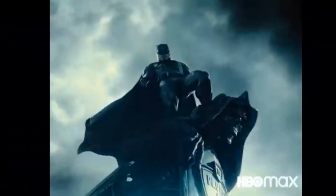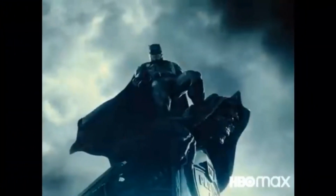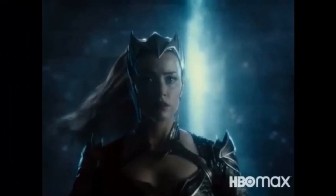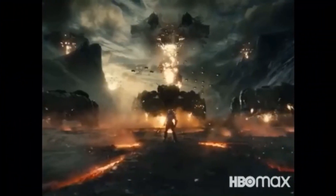We get a shot of Cyborg digging up Superman's grave, Batman up on that gargoyle — one of my favorite shots from the original version. Lois Lane is back. Aquaman takes off his armor, drops his trident, walks out of the water force field bubble. Then we got Mera — probably the last time we'll see Amber Heard as Mera given everything going on with her and Johnny Depp. I do think she's a pretty good Mera though.